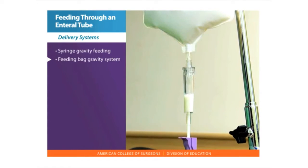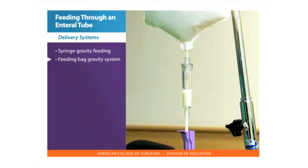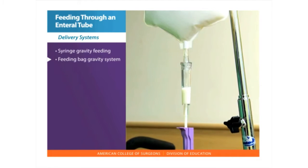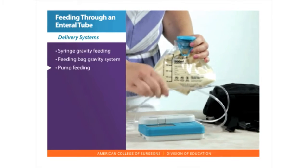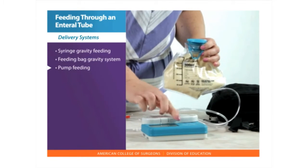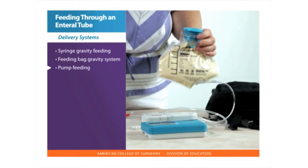A feeding bag gravity system uses a feeding bag attached to the feeding tube port. The feeding is placed in the feeding bag and flows through the tube. A pump feeding uses a feeding bag attached to a pump, and the rate is set to give the feeding over a set time period.